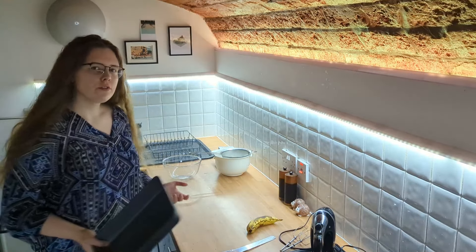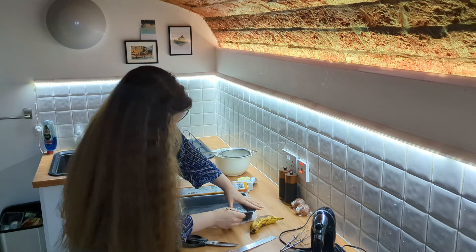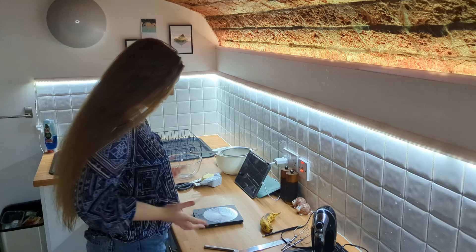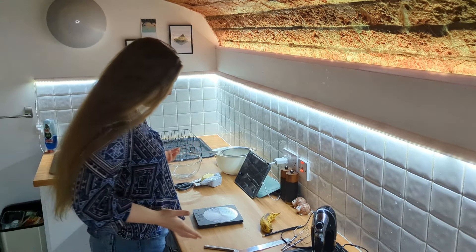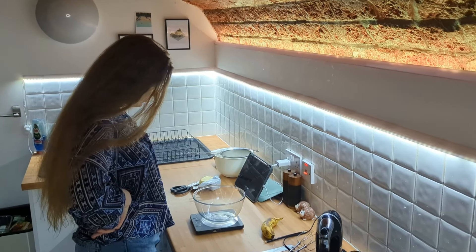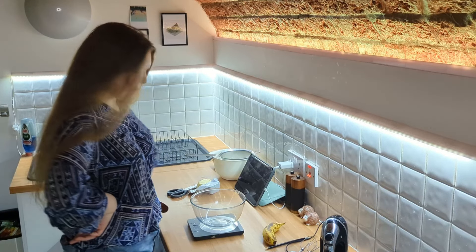I don't have a loaf tin, so this is gonna have to do. So obviously this is way bigger than a tin loaf, so I'm going to make double the mixture. Otherwise, it's gonna be really, really thin, and nobody wants to be eating banana bread flavoured cookies. My scales broke the other day, so I'm going to see if they still work. Zero. Okay, it seems like they're working.